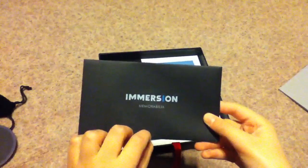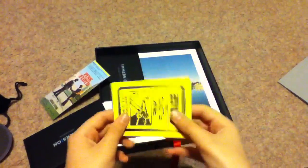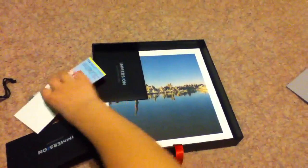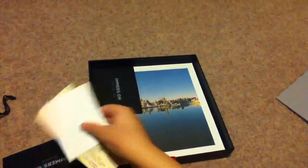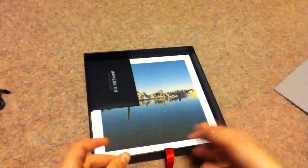For memorabilia, we have an old ticket and a backstage pass. There are also collector's cards: the band, some art, and an alternate cover for A Momentary Lapse of Reason.